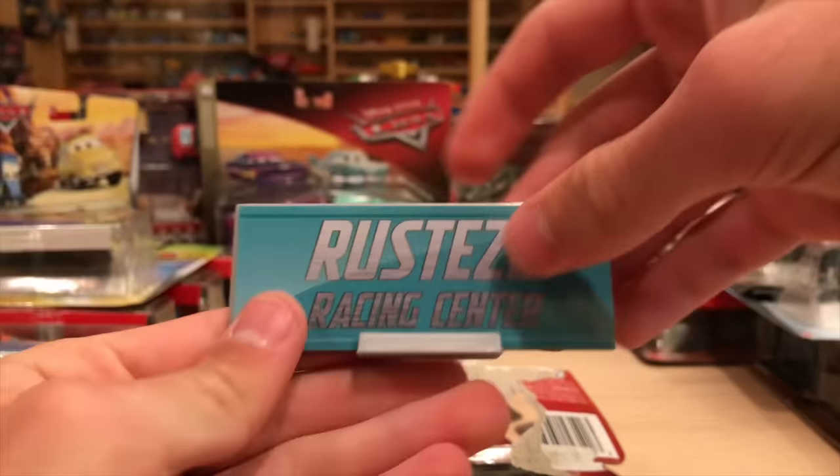Now let's move on to the Radiator Springs Classics from last year. We have Primer Lightning McQueen - I actually got this one at Marshall's for a pretty good price. I did review the other Primer McQueen - the one with the telephone - but this one I never did. He's got a nice feel to him, a nice matte finish. Looking all sad - come on McQueen, you've got everything going for you.